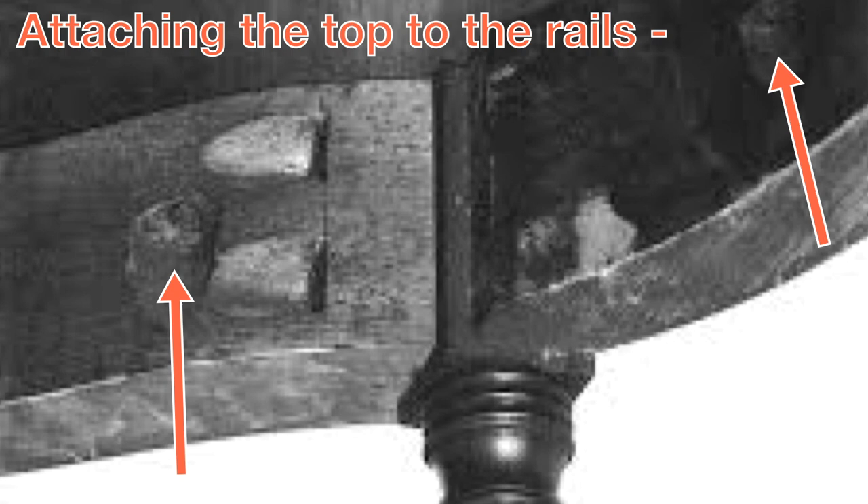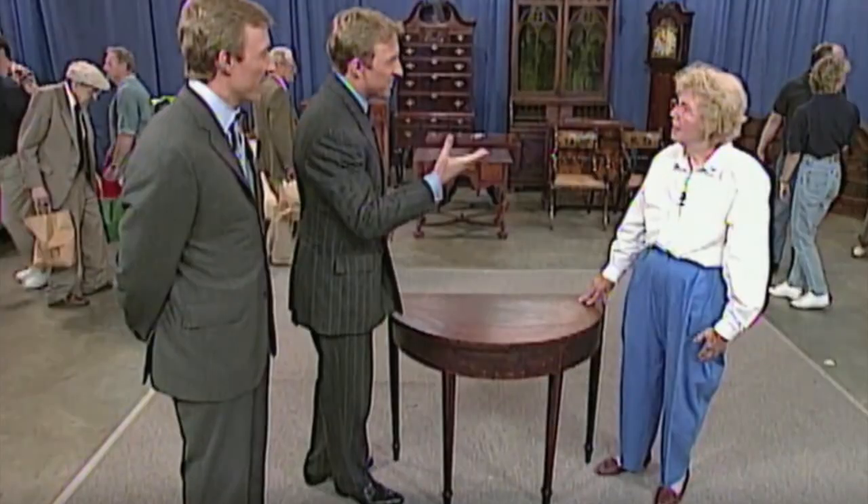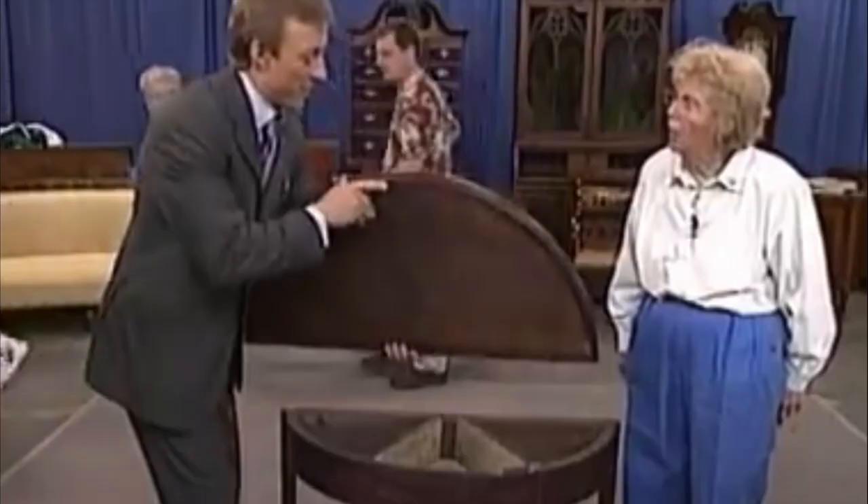For those of you who think that pocket holes might devalue a piece, this is a piece of Seymour furniture that was sold at auction. It first appeared on the Antiques Roadshow. The lady photographed here bought it at a yard sale for $20. Her friend even tried to talk her out of buying it because she thought it was old and wobbly. While I can't say for sure that this piece had pocket screws, it sure looks like there possibly might be some in this photo, but the resolution is very poor.